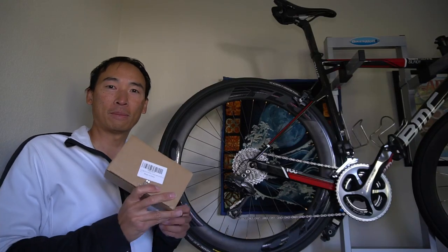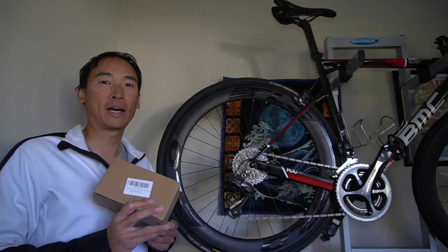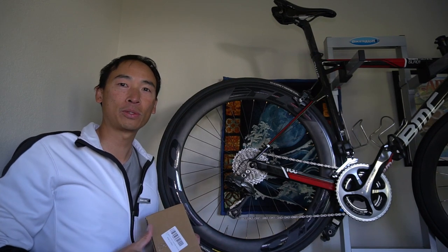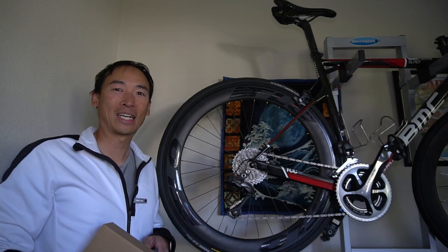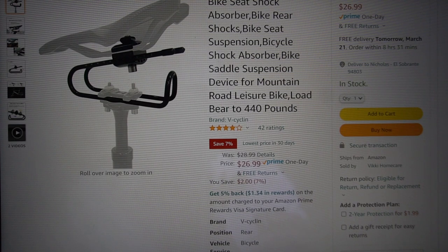My name is Nick and in today's video I'm going to be unboxing, installing, and doing a quick little ride on this suspension seat post. I bought it for the BMC bike because it has a proprietary seat post and they don't make suspension seat posts for it, so I had to buy something generic. On Amazon it's just called 'Bike Seat Shock Absorber Rear Shocks' and it attaches to the top of the seat post and then to the seat.